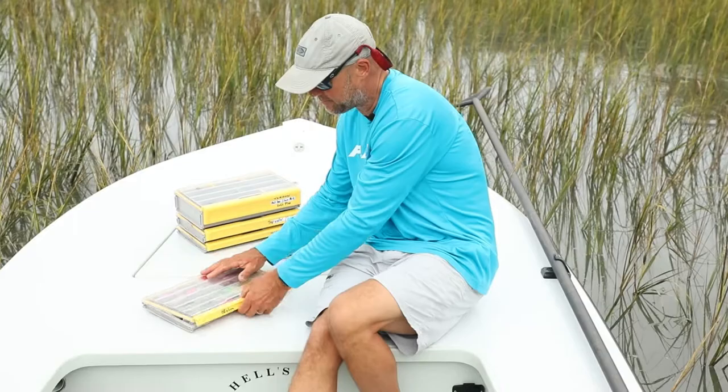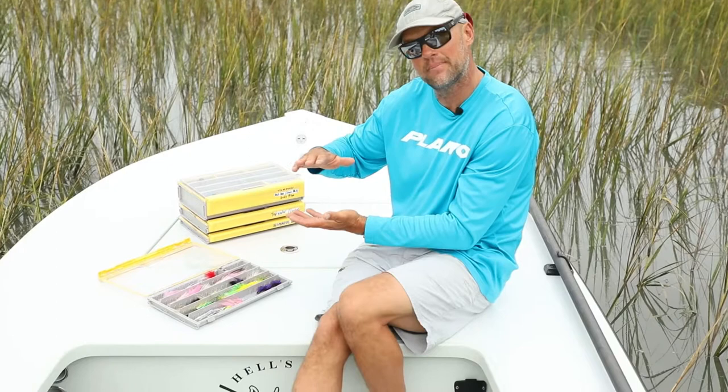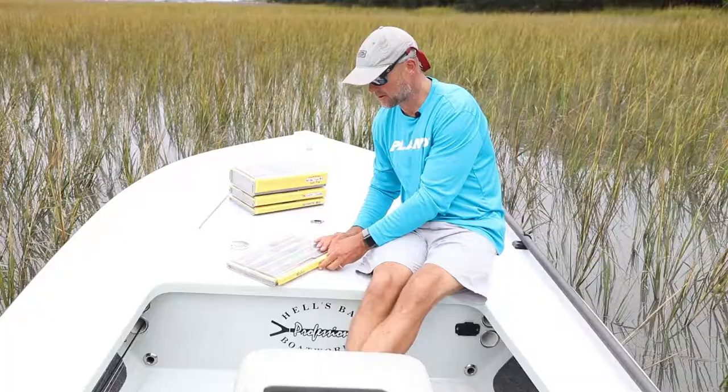It keeps them pinned down a little bit more when you stack them up in there, versus the 3700 regular that might be a little bit deeper — there's more room for those flies to move around in there. But keeping these flies in the slim boxes seems to work a little bit better. That's my edge. What's yours?